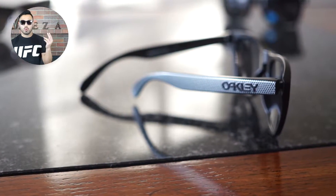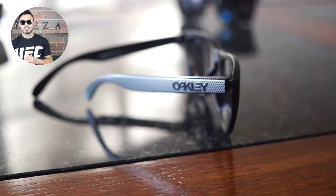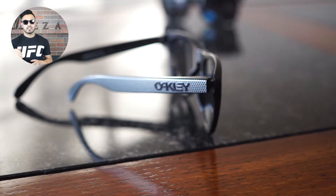Let me know what you think in the comment section below about this model. Again, this is the black version with chrome lenses. If you have any questions, you can leave them here, on Instagram, or on our Facebook page. Thank you for stopping by. My name is Edgar, signing off. Peace.